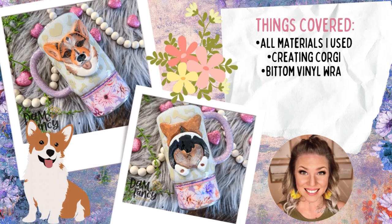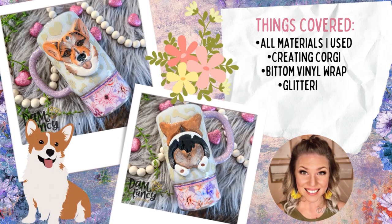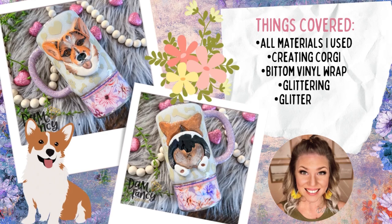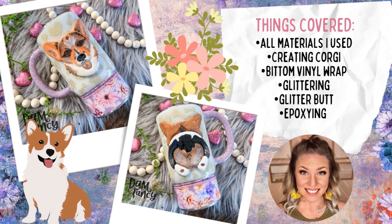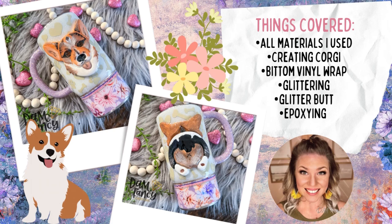In today's tutorial, we are going to be making this super cute 3D Corgi Tumbler. I created this tumbler because I have a little Corgi named Birdie and she is so fun and playful. I saw this cookie cutter on Amazon and I thought I had to get it. I've had this idea since the end of November and I love how it turned out. It's also perfect for spring, and if you have a different breed of dog you can find a cookie cutter that matches your dog's breed and paint it in colors to match your own puppy.